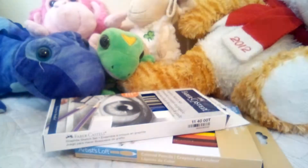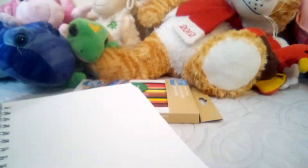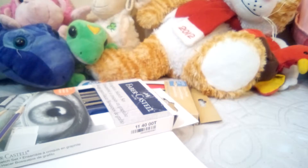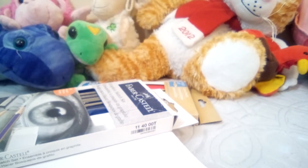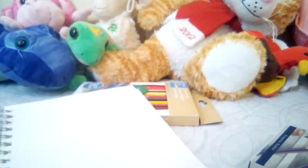Those pages were done with some other pencils, but we can get started now. I'm not sure what I want to draw. I'll just draw my OC — my original character — because why not.